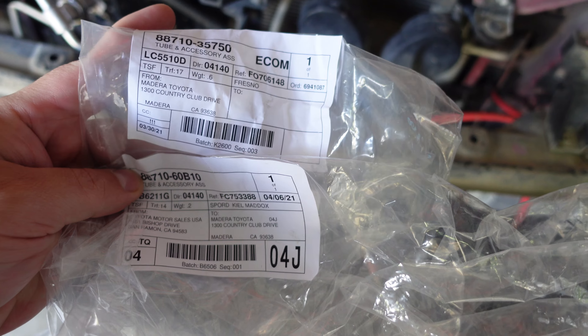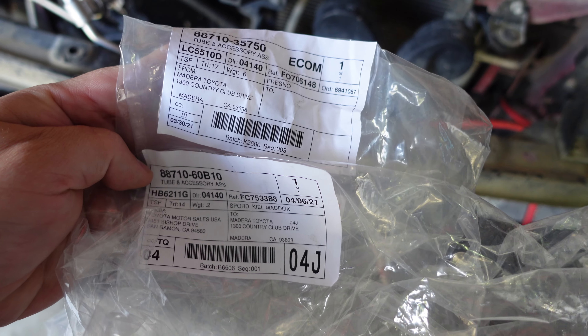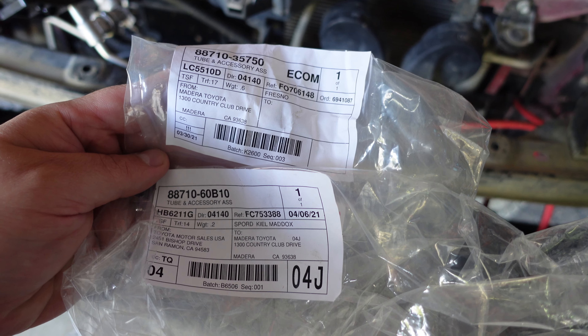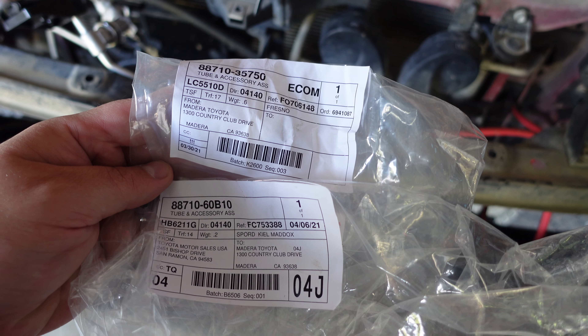So with that said, if you have an aftermarket bumper, odds are you're going to have this issue with the AC line because of how the AC line sticks out. So you're going to want to bend it. I think most bumpers call for them to be bent. I did that with my C4 Low Pro bumper.